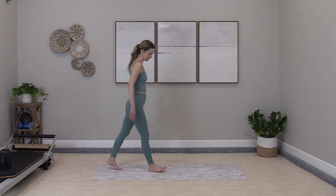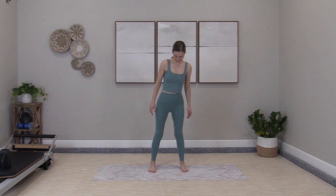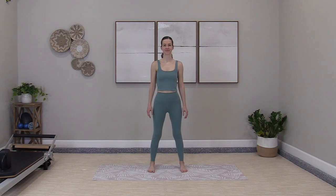Let's go right into the warm-up. Step to the middle of the mat, eight shoulder rolls back. Up to the ears, around and back.